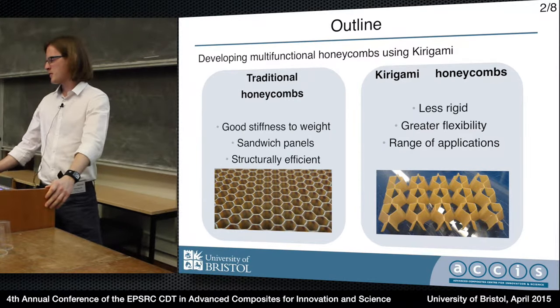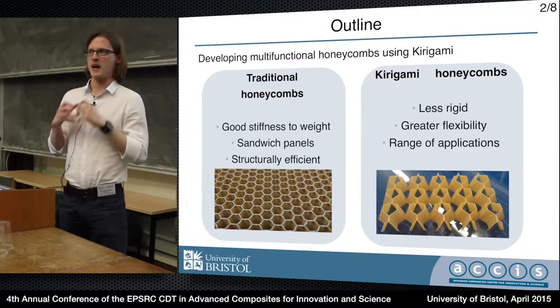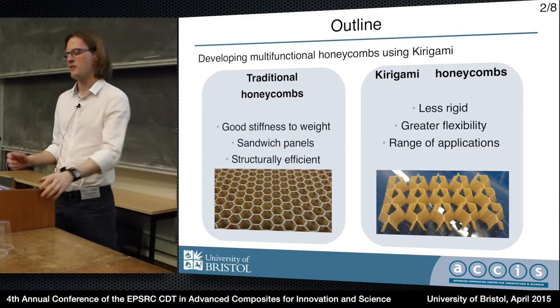When you take them out of that environment of flat panels, honeycombs generally don't perform so well. It's difficult to bend them into complex components because they develop anti-clastic curvature and they can be very easily damaged during manufacturing.